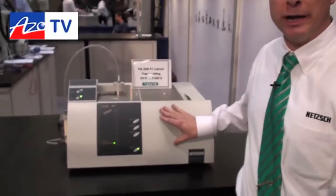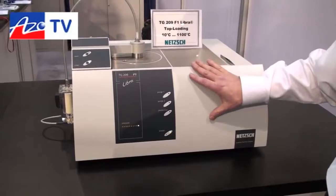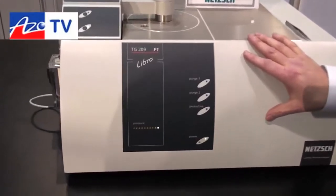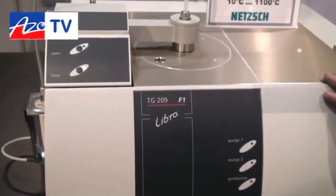Thank you Cam. Yes, this is our new version of the TG209F1, the Libra. It has several new features over our former version of the instrument, which I'll talk about in a minute. TGA means thermo-gravimetric analyzer, which means we're measuring the mass change of a sample as a function of time or temperature.